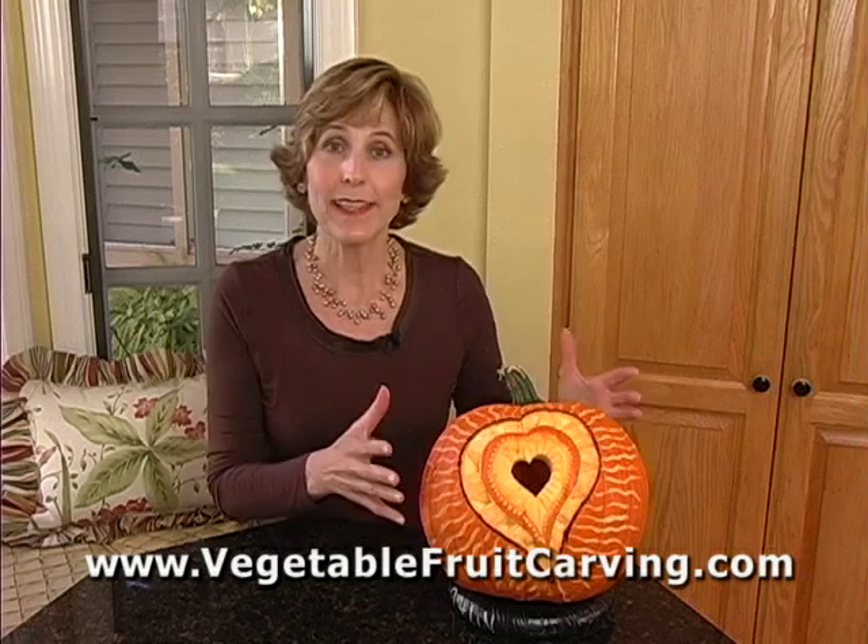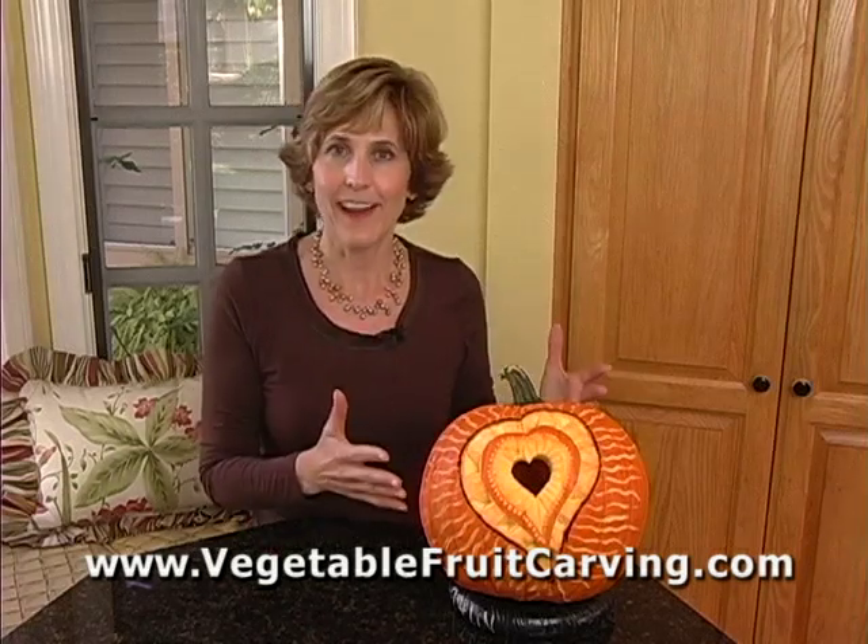Hi, I'm Nita Gill with VegetableFruitCarving.com. What I'm going to show you is something that you'll find useful when carving pumpkins and other hollow fruit that you intend to light from within. When carving a pumpkin lantern or a watermelon lantern, how thick you carve the fruit or the rind determines how much light passes through it and determines areas of light and dark. So I'm going to demonstrate that concept so that you have a little bit better understanding of it.